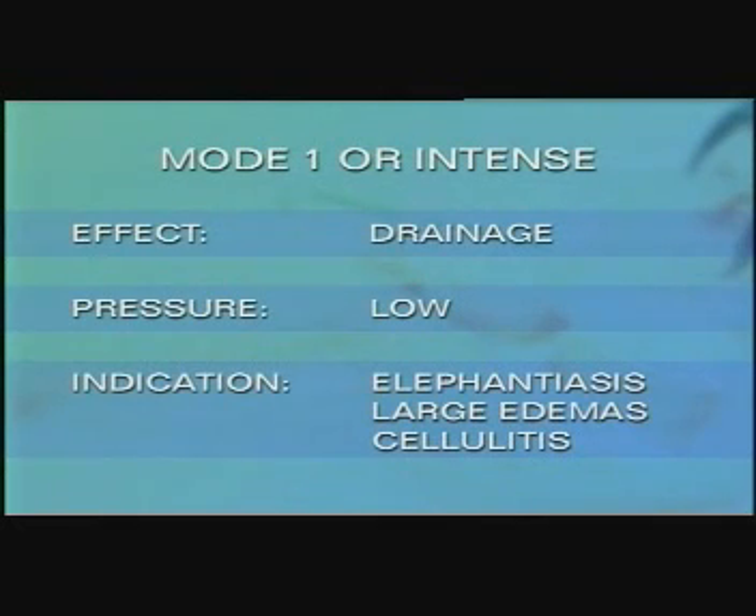Mode 1, or intense, is adequate for the treatment of elephantiasis, large edemas, and cellulitis.